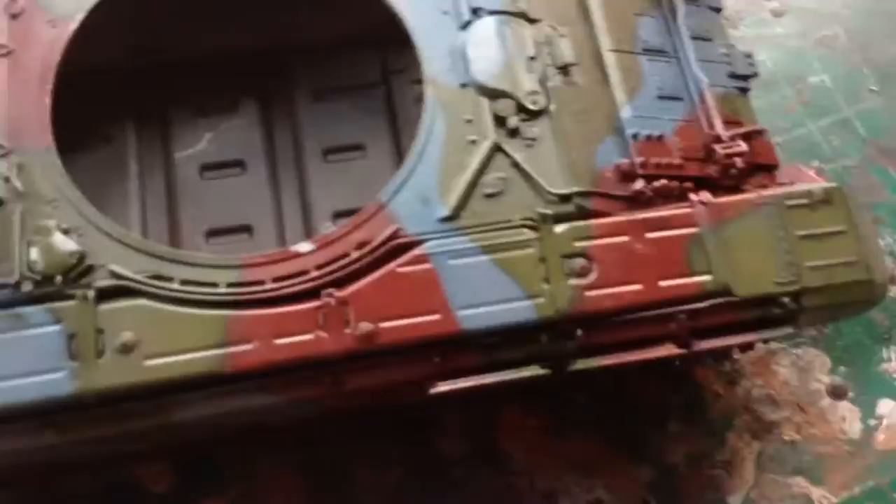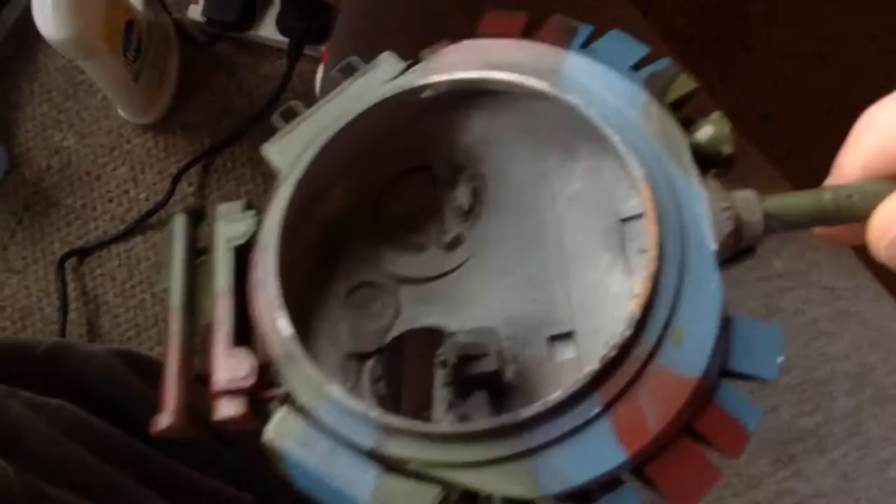I've still got to put all the lenses on — there's one in the shield, there's one on the light, and there's two on the lights on the front of the glacis. I've also still got to paint the inside, because there's a bit of interior detail that you see from the open hatch. I need some white flat to come to do that.